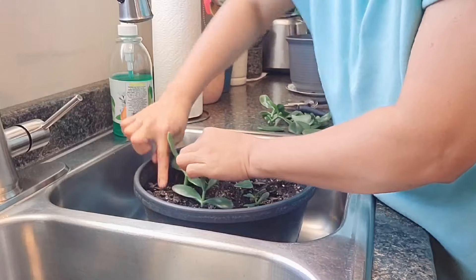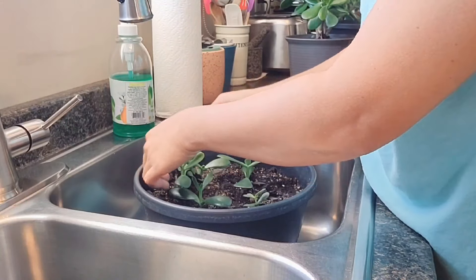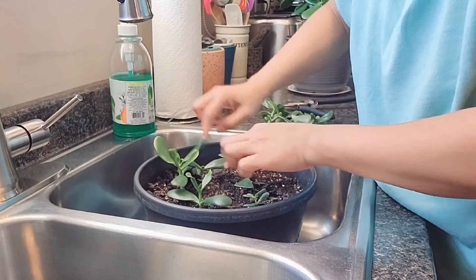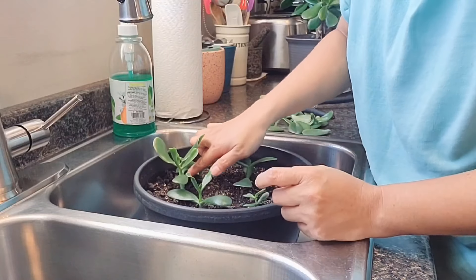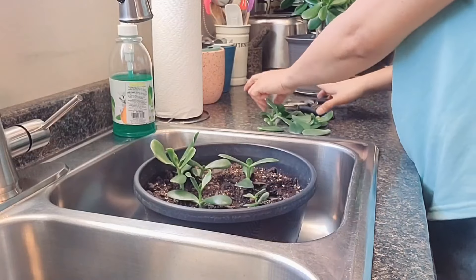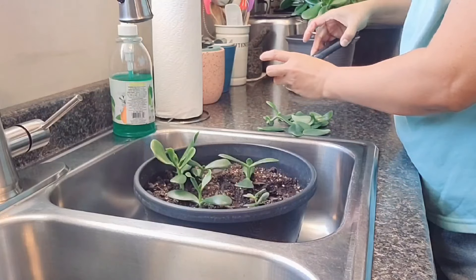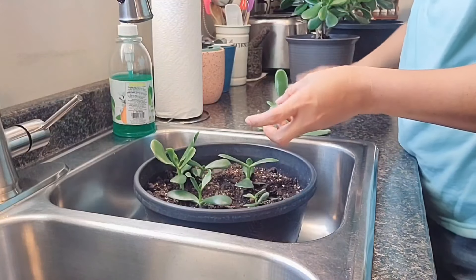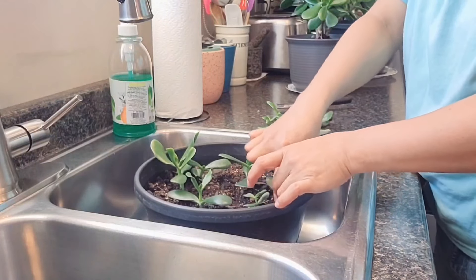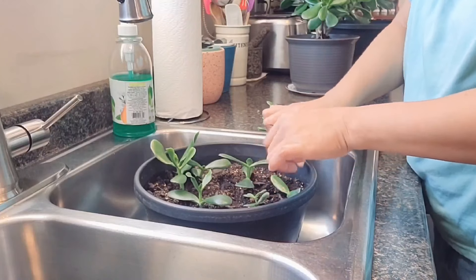Just put it in there — easy as that. And then once this one is already rooted we will transfer it into a container. Same with this one — we'll just put a little hole and put it in there like that.